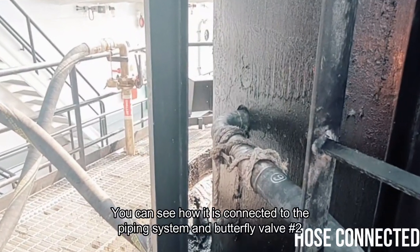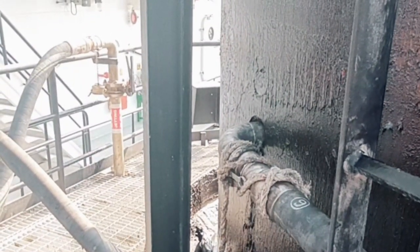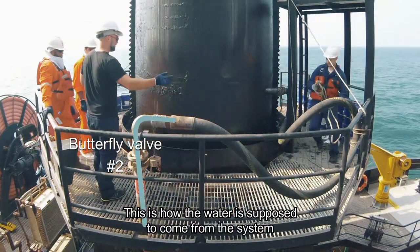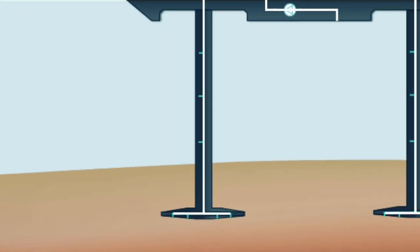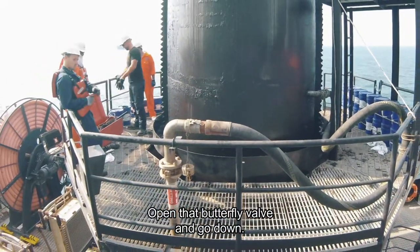Connect the hose as shown here. You can see how it is connected to the piping system and butterfly valve number 2. This is how the water is supposed to come from the system through the hose and into the leg. Open that butterfly valve and go down.